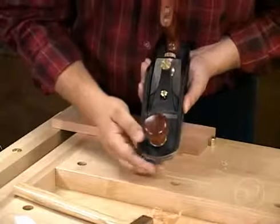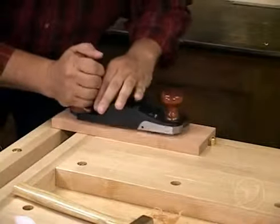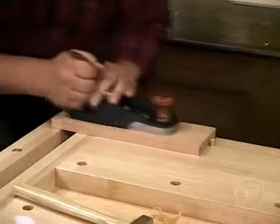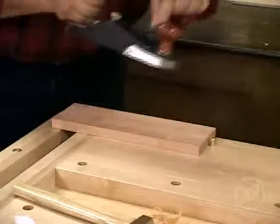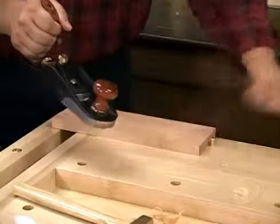At this point, you can close the mouth with the knob and begin to hand plane. Back the blade off a little bit, and start moving until you get that shaving back again. So now we're taking probably less than a thousandth of an inch off, and we can start planing this board.